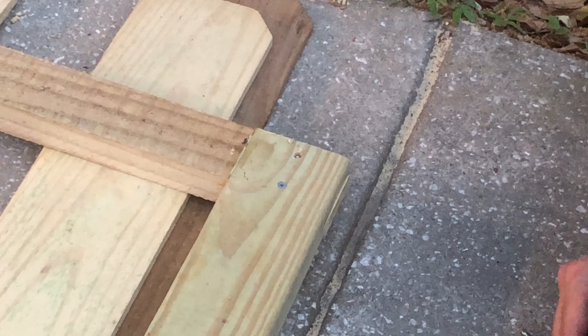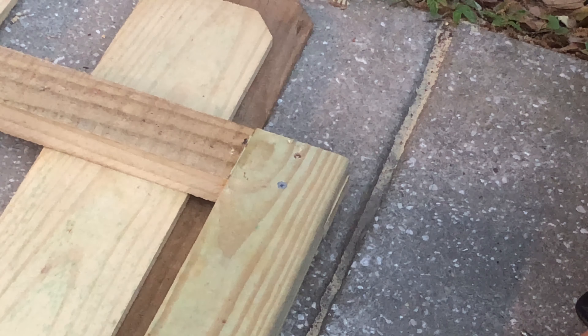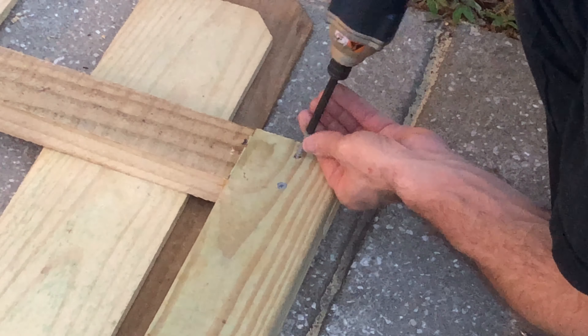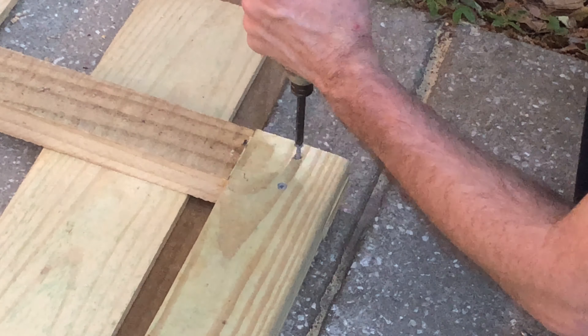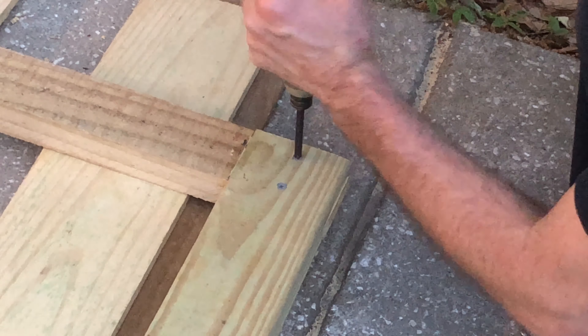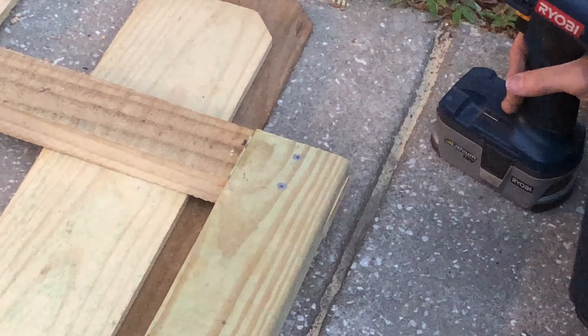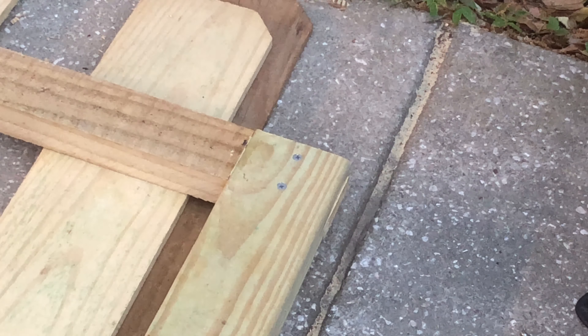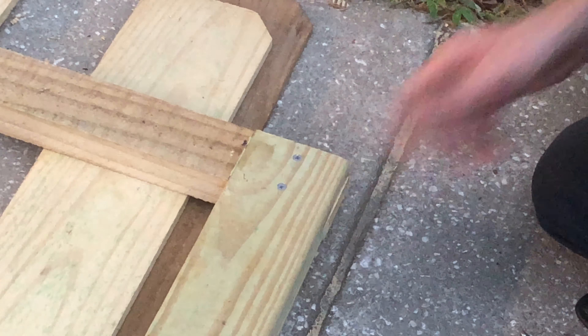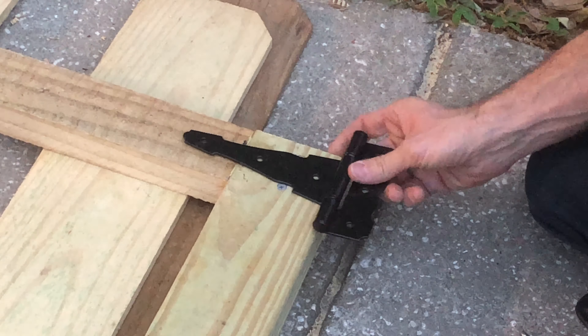I split the wood on one corner over on the other side, so that's why I'm doing extra pre-drilling now to avoid that happening again. Works like a charm — they're all screwed and glued.